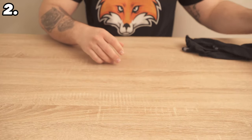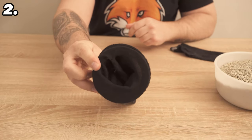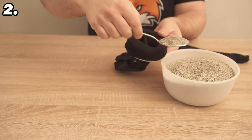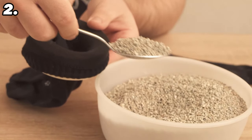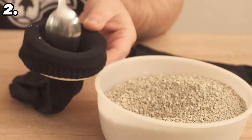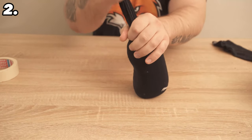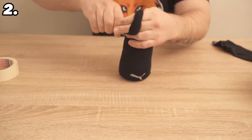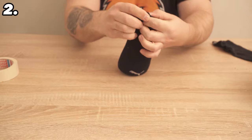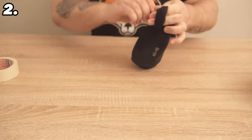Grab a sock and put it somewhere — for example around a glass or a roll of tape — to make it much easier to fill with cat litter. Now take conventional cat litter and start filling it into the sock until it is relatively full, but you still need to be able to tie it at the top. Take the sock off the roll of tape and tie a good knot in it. You can wrap a second sock around the first to make sure the cat litter stays in and doesn't fly around in your car. Tie another knot and you're all set.